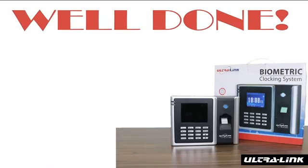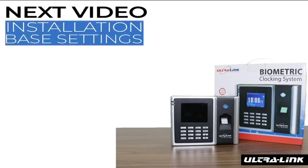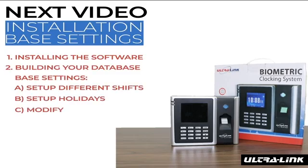Congratulations on completing the first step in setting up your biometric clocking system. In the next video, we will be focusing on the installation and base settings. This entails installing the software onto your computer, building your database by setting up different shifts, setting up holidays, and modifying your password.